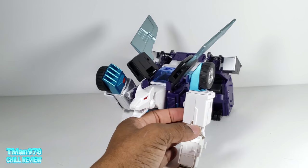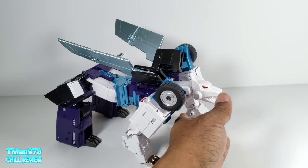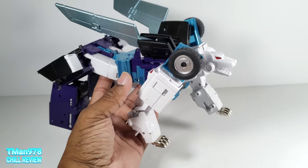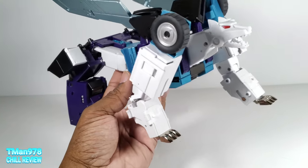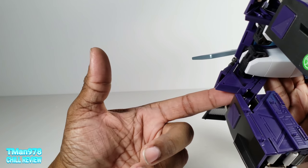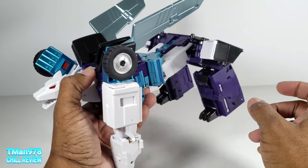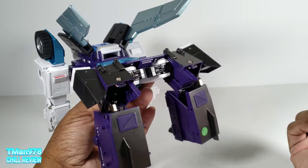Here is his wolf mode — or whatever this beast is, I believe it's a wolf. Getting to this was a nightmare. I was going to do a separate transformation video but there is no way I can clearly show how this thing wraps around here. I don't even know how I did it. It literally took me like a half hour to get both of these knees reorganized into this position. It was unnecessarily complicated.